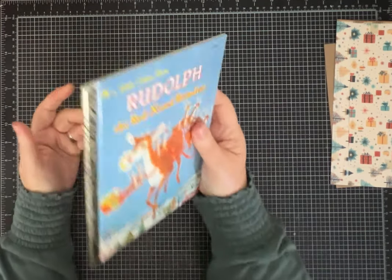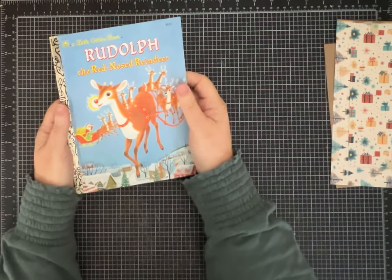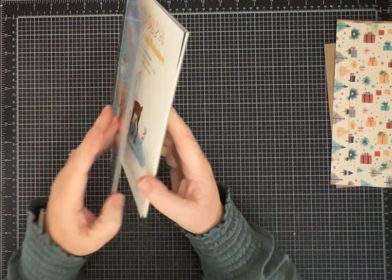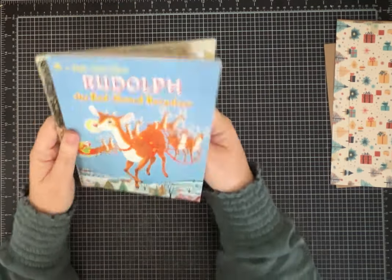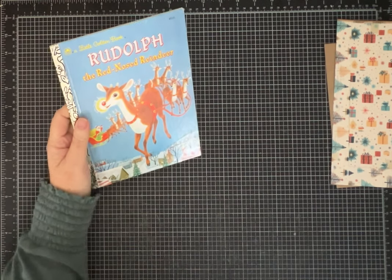So let's hope I can remember what I'm doing. If you want to make one of these, you're going to need a little golden book. If you want to make just a journal that's this size and just use chipboard and cover it or do whatever, you could do that too, I guess.